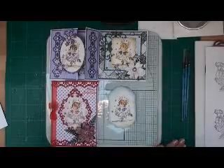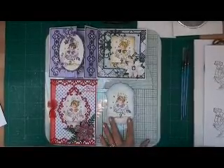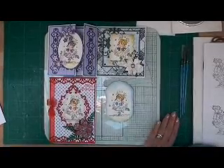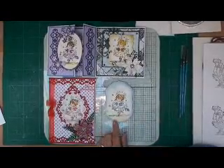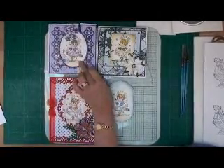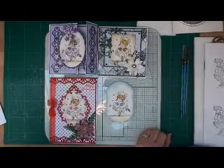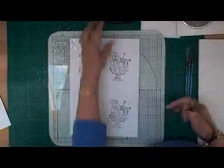Hi everybody, it's Christine from Card Making Magic. Many people don't realize that you can actually watercolor with distress inks, and this is just an example of what you can do. It's the same image and it's been watercolored with different distress inks, and the result is quite nice.